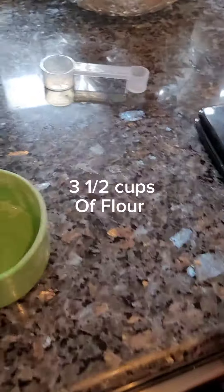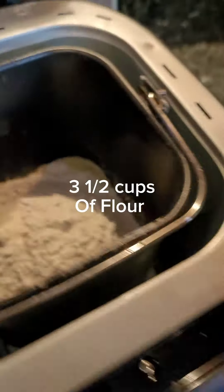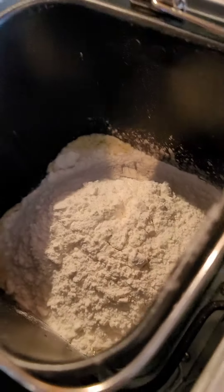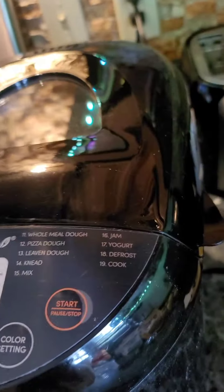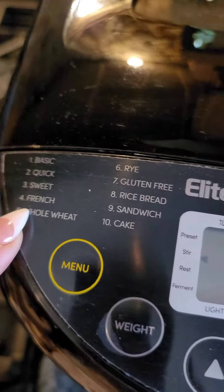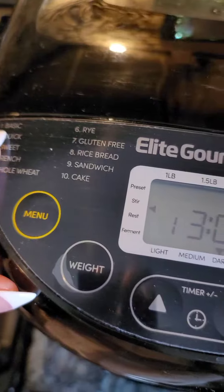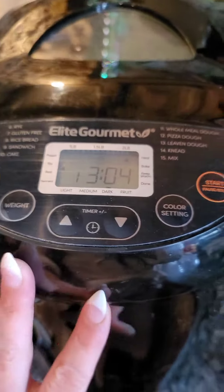He just added three and a half cups of flour, then poured in the yeast-water liquid too. Hit start — there are different settings depending on the machine. He selected basic, number one, two pounds, following the recipe. That's the thing about bread making: you have to be really precise.